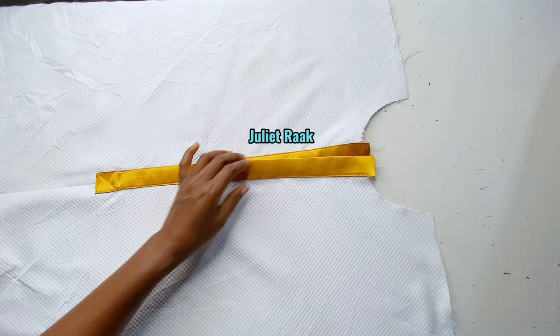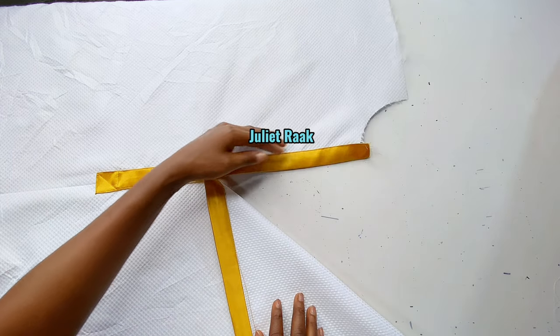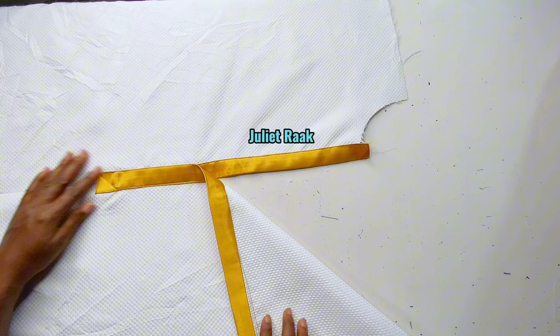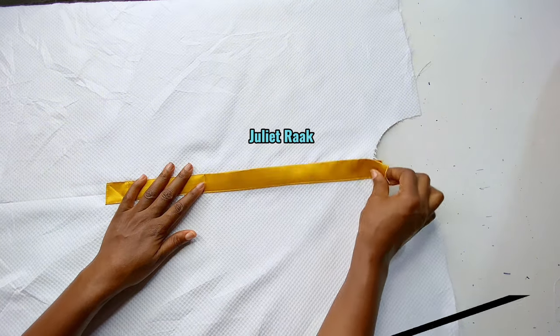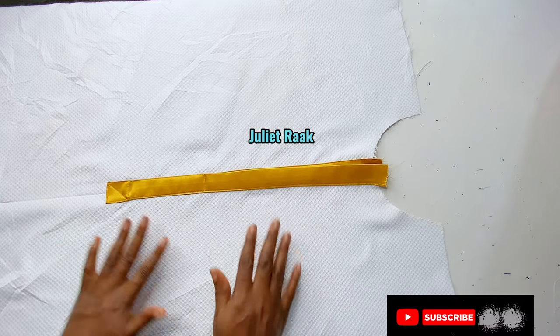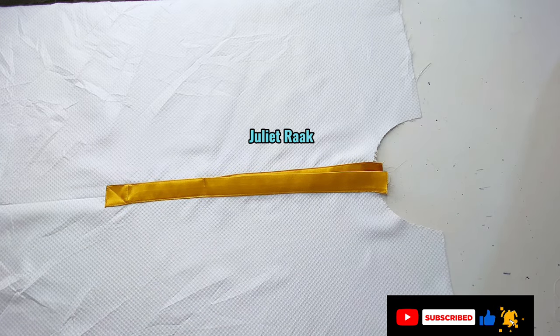This is how it's looking. If you're new to my channel, you are welcome, and if you're a returning subscriber, you are also welcome. If you're yet to subscribe to my channel, do well to subscribe and help me share this video. Let's get started.